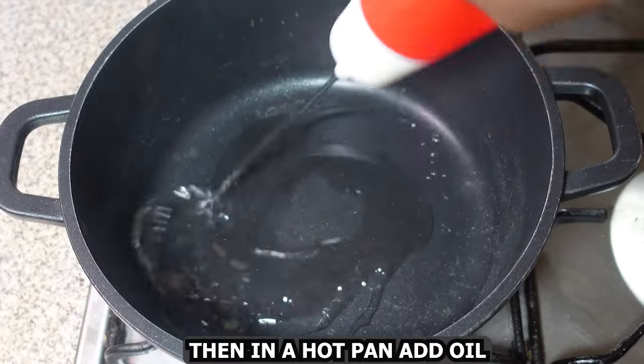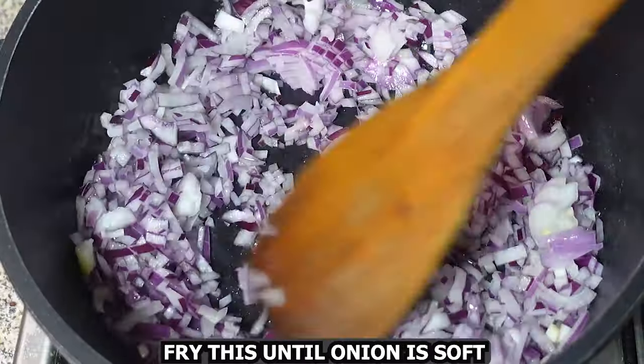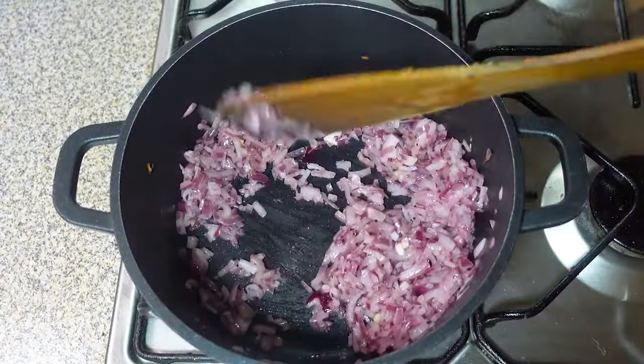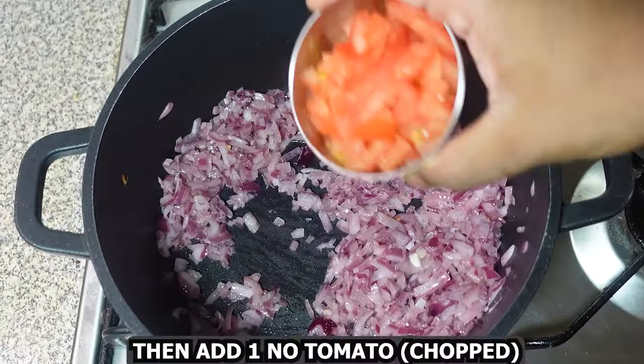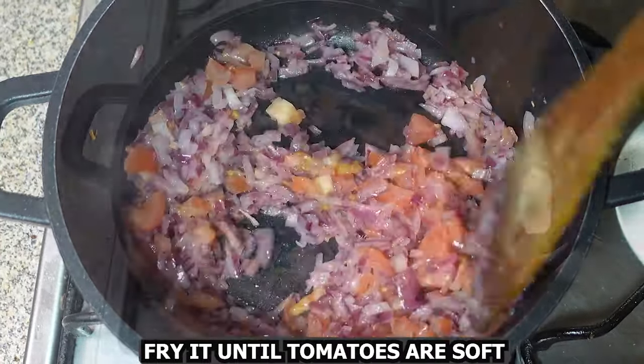Then in a hot pan add oil, add two onions chopped, and fry until the onion is nice and soft. Then add one tomato chopped and fry it until the tomatoes are soft.